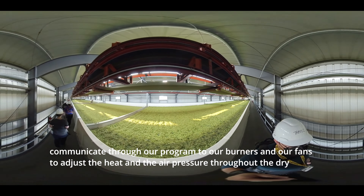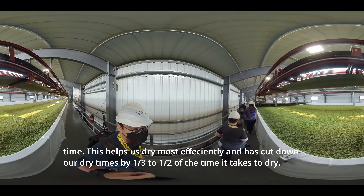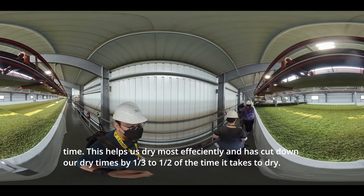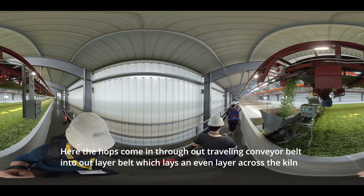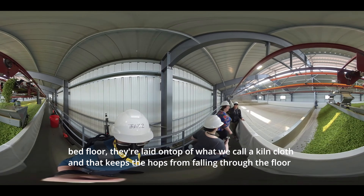In our kiln facilities we utilize sensors and a computer program to help us dry our hops efficiently. There are multiple temperature gauges and pressure sensors along with a scale to give a relative weight. These communicate through our program to our burners and fans to adjust the heat and air pressure throughout the dry time, which has cut down our dry times by one third to one half.